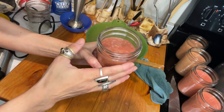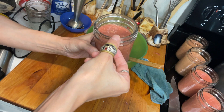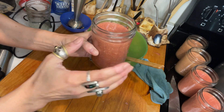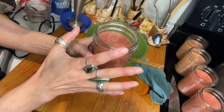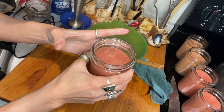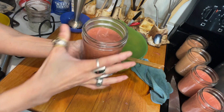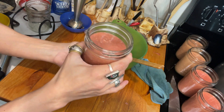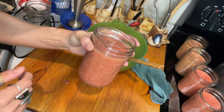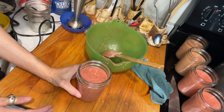Usually jars you fill up underneath this rim — you have one inch headspace. I have a little bit more headspace because eggs expand. Honestly, I'm a little bit worried that those are filled up too much. But because I have to open them after jarring anyway right away for the recipe, I wouldn't really care that much if they don't get properly sealed — but I hope they do. So I thought I'm not going to reduce it — let's just try it with that amount.